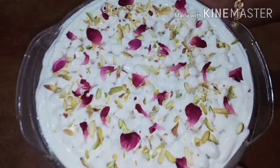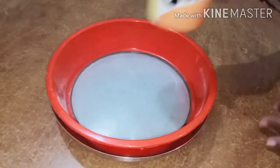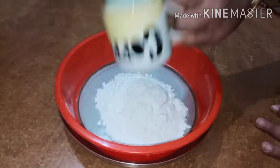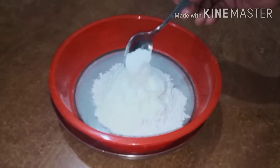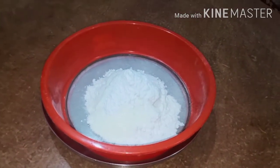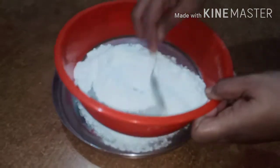Now let's add a vanilla sponge cake for the milk cake. Add 1 cup of maida, 3 tbsp of salt, 1 cup of salt, 6 tbsp of baking powder, 1/4 teaspoon baking soda, 2 cups of salt, and 1 cup of sugar.